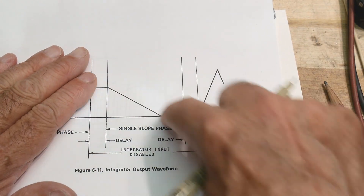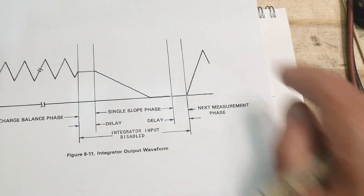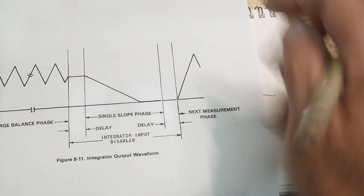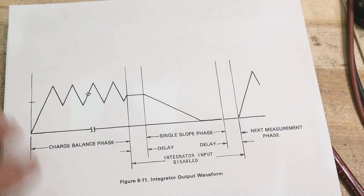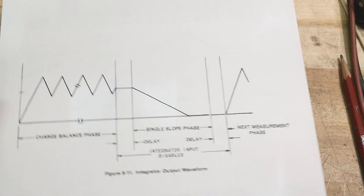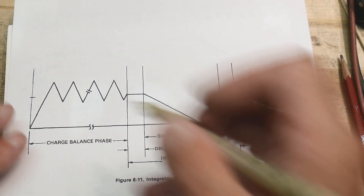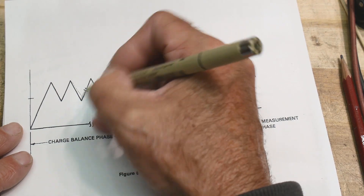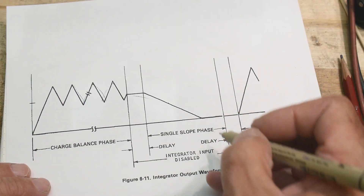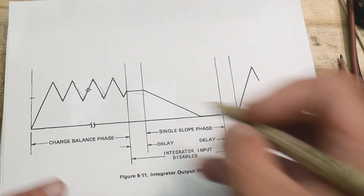Looking at Keithley's dual slope diagram in the troubleshooting guide, you see a known slope and an unknown slope. What's clever is how they treat the integrating capacitor. The capacitor might build up charge, so they charge it, discharge it, charge it, discharge it — cycling it repeatedly to let it settle before performing the actual integration. Keithley really knows what they're doing.